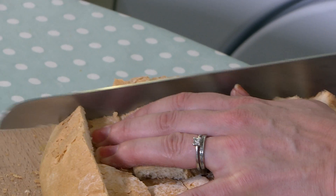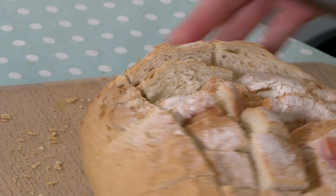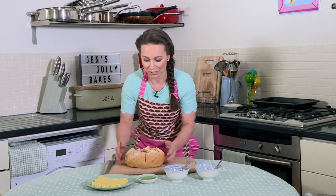Remember not to go all the way through. And again. And then turn it round. Should look a little bit like that.